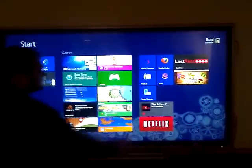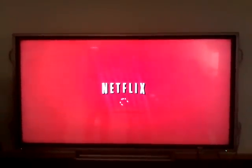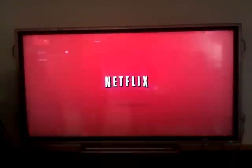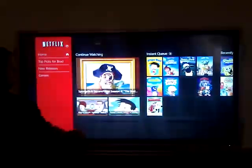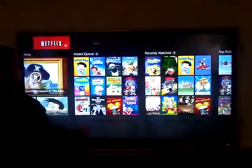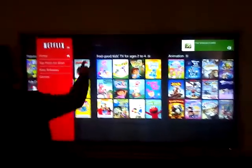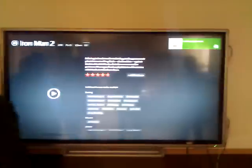Netflix works too — I had to play with Netflix. It's actually a nice interface. Let's see what I expected to see: SpongeBob, Barnyard. There you go.